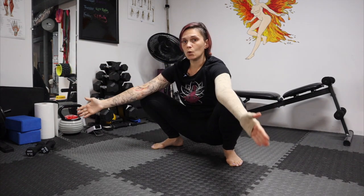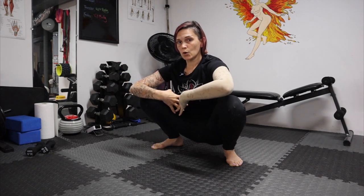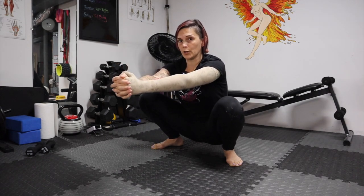Your knees are going to be out. Normally with a squat, you're going to keep them a little bit hip-width apart, but this is a deep squat. We're going to have our knees towards the corners of the room. Keeping our balance so our core is engaged, you're going to keep your arms out in front of you.